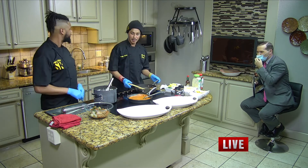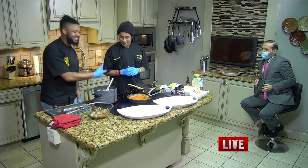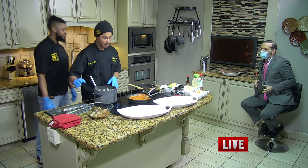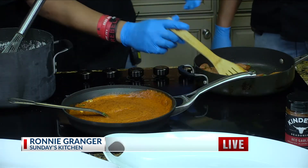So talk a little bit about what's going on here. Well, we got our Sunday's Kitchen shrimp and grits. We got our grits here, we have our shrimp here, and we have our rosé sauce for the sauce on top. We got our bacon. We got our sauces.